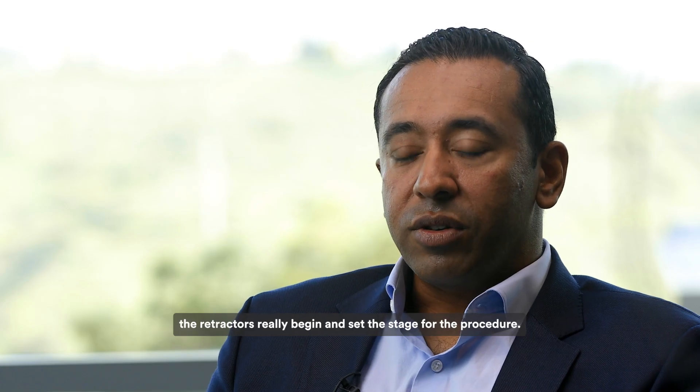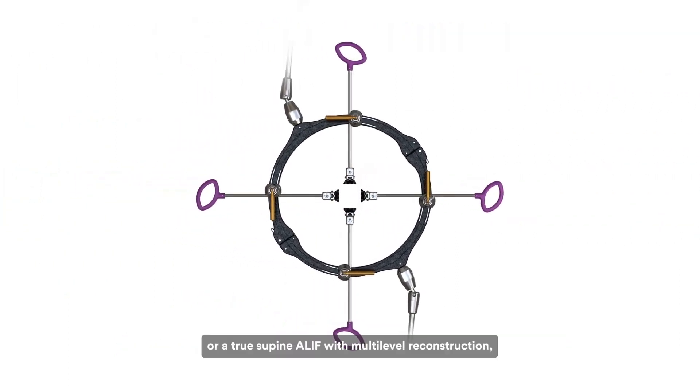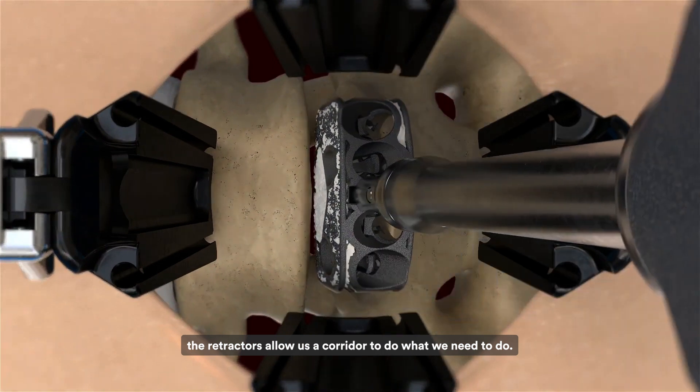When we think about the NuVasive anterior column portfolio, and specifically for anterior lumbar interbody fusion, the retractors really begin and set the stage for the procedure. Whether we're doing this as an XLIF procedure in the lateral position, or a true supine ALIF with multi-level reconstruction, the retractors allow us a corridor to do what we need to do.